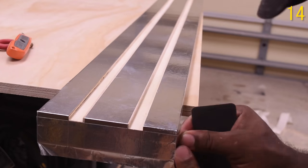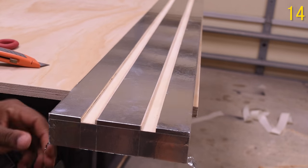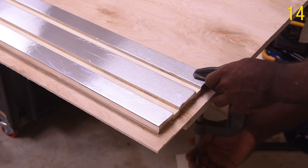With the intention of the track, it guides the saw to make a straight cut, and it also gives you the ability to rip plywood or any feasible lumber.